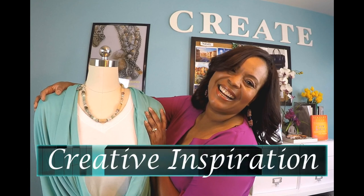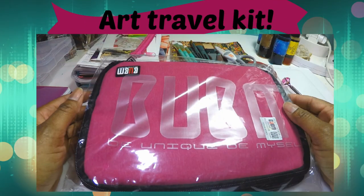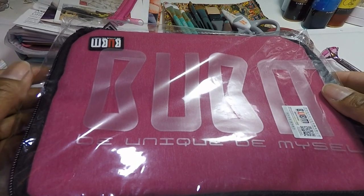I'm Stephanie Garrett and this is Creative Inspiration. Hey guys, Stephanie Garrett here.